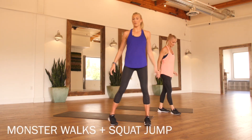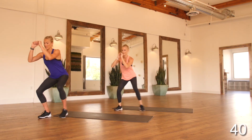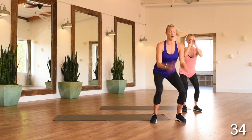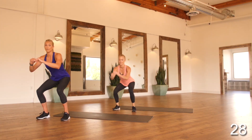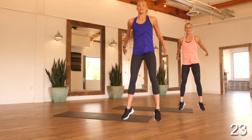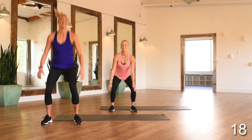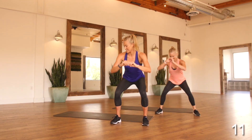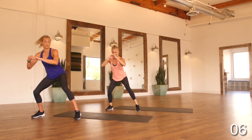Moving right into monster walks plus squat jumps. Jumping low into a squat, taking three large steps, staying low, and then taking a jump. Three steps the other way — the key is to stay low the entire time. If you can't do the jump, that's totally okay: instead of the jump, you're going to pulse three times — one, two, three — and then work that monster walk back the other way. This is a major quad burner and gets your cardio going. Got less than 10 seconds here — we'll be getting into some core.